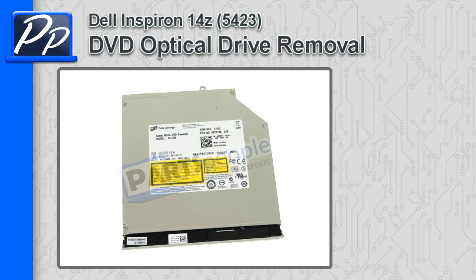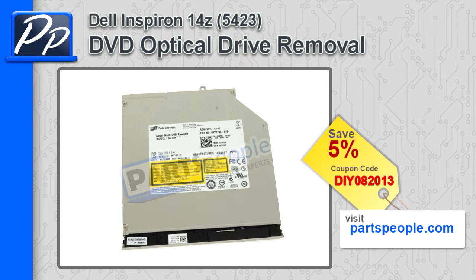Hey, this is Roscoe with Parts People. In this video, I'm going to show you how to remove the DVD optical drive on Inspiron 14Z 5423. If you're looking for parts for this laptop, go to our website and use this 5% discount coupon.